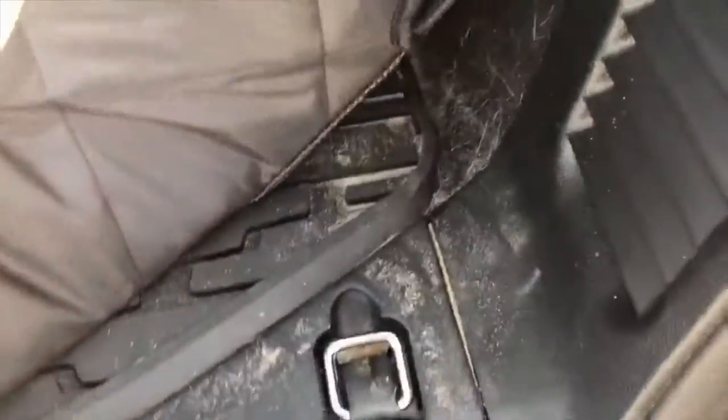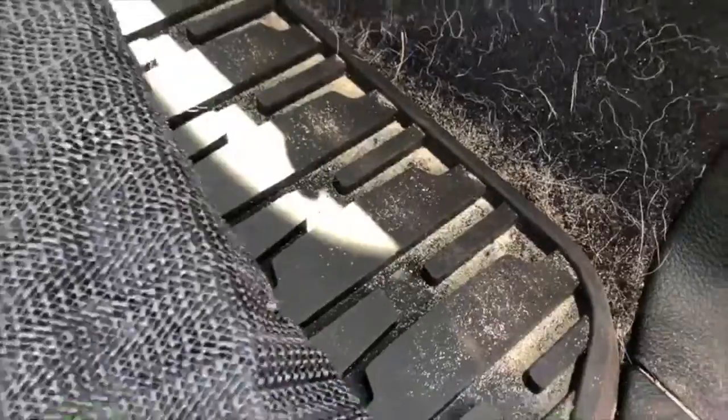So in our Jeep we have these tie downs which we are using for this cargo liner. My other liner you actually do tie it down, but it looks like you're supposed to be able to just let it dangle, which is kind of a nice feature. What I really like is the fact that it does go up along the edges — it doesn't go all the way up, but that's because we didn't have a cargo liner that went up all the way.